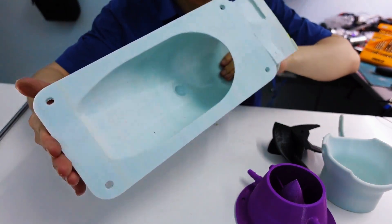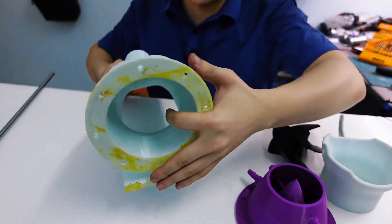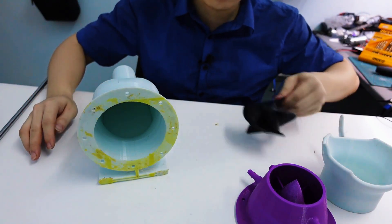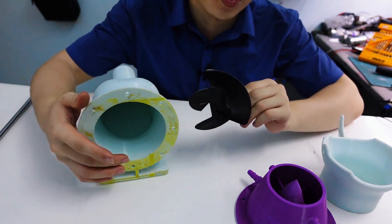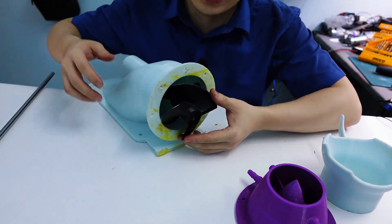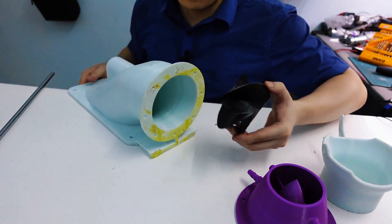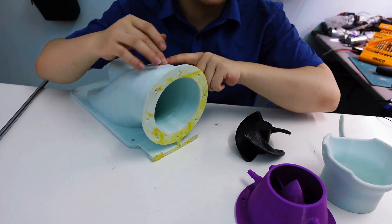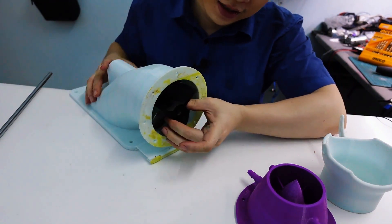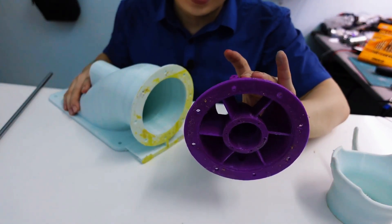What you're looking at is a turbojet engine that I've 3D printed myself using PET filament. It's known for being tough, heat resistant, and overall a solid choice for this kind of project. The parts feel really sturdy in the hand, definitely more durable than your average PLA print. For the fan blades I decided to stick with plastic ones — they're lightweight, easy to work with, and still get the job done efficiently.